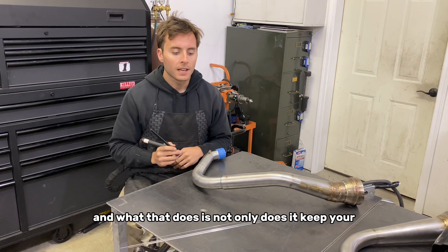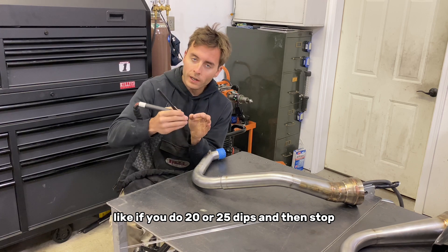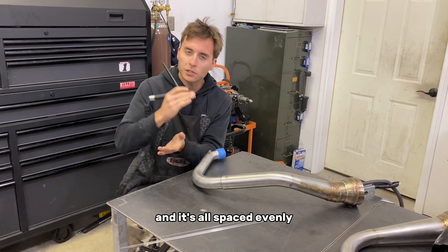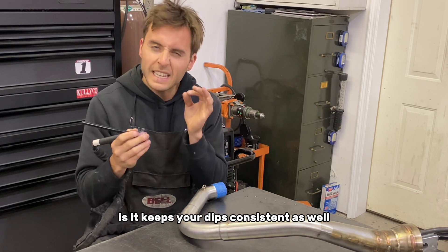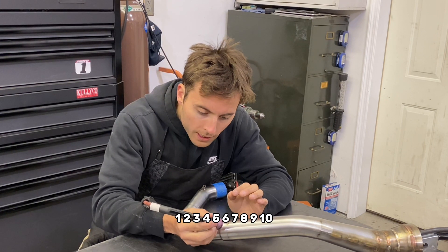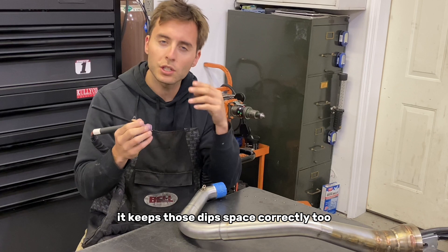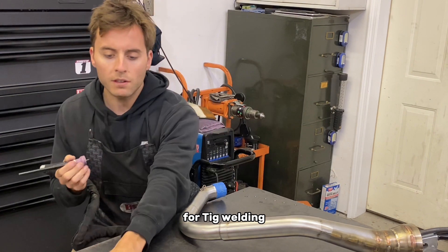Counting dips not only keeps your weld start and stops consistent — if you do 20 or 25 dips and then stop, when you're all done welding you can see it looks very nice because there's little lines, little heat lines where you start and stop, and it's all spaced evenly. But the other thing about counting is it keeps your dips consistent as well. It's like: you start the weld, one, two, three, four, five, six, seven, eight, nine, ten. As you're going around, it keeps those dips spaced correctly too, because you're starting a rhythm in your head. Counting is always a really good strategy for TIG welding.